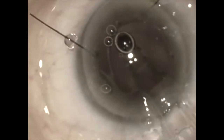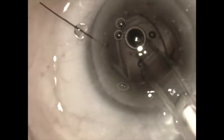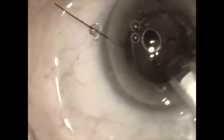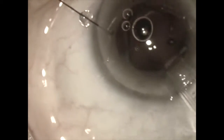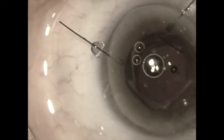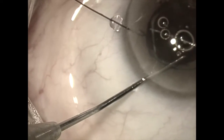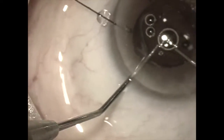The new lens being placed in the eye is a Bausch and Lomb three-piece silicone lens. This is a soft IOL and will first be injected into the capsular bag and dialed completely into the bag.